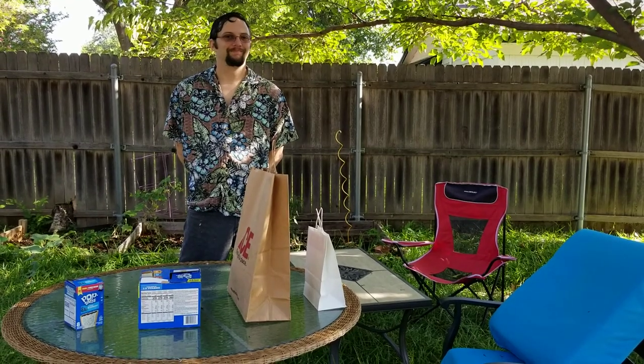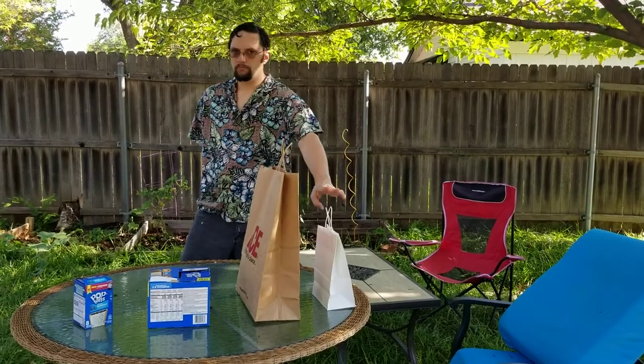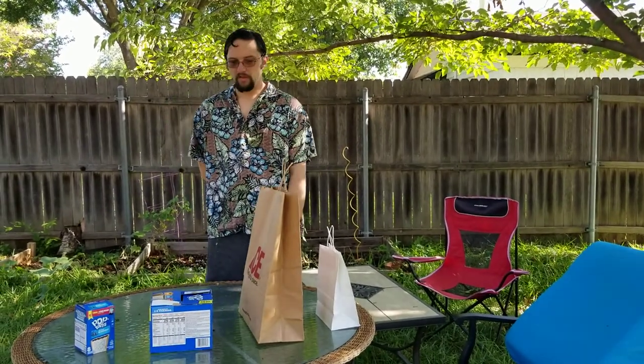We're back with Let's Make a Meal. Will's gonna start by going from his left to right — starting with the little bag, to the big bag, to the big box, to the little box.